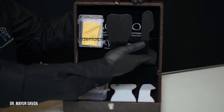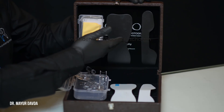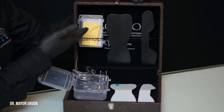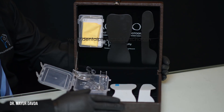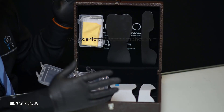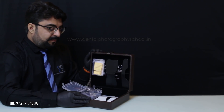We also have the sectional contrastors and then we have the full arch occlusal contrastors. We also have the grey card and a microfiber cloth. This is the complete requirement of intraoral accessories that each and every dentist or dental clinic must have in their clinical practice.